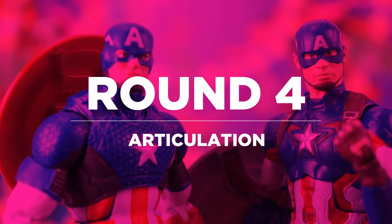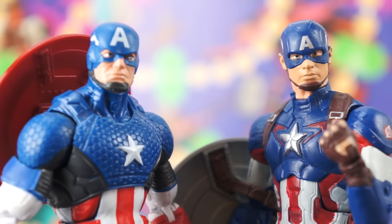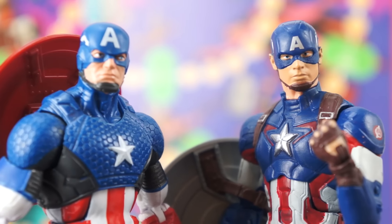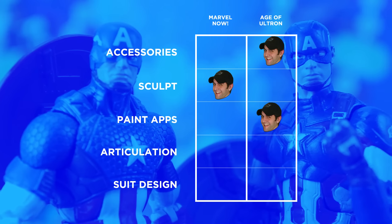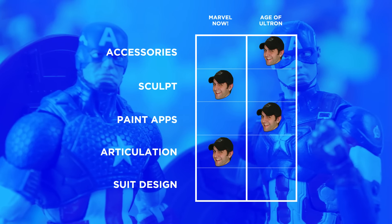Both of these Caps have essentially the exact same articulation — double jointed elbows and knees, ankle rockers, head swivel and pivot, etc. There's almost nothing here that distinguishes one from the other except for the fact that Marvel Now has a bit more range in his ab crunch. And when the fight is this close, when the integrity of my Avengers display is on the line, it's little things like that that make the difference.